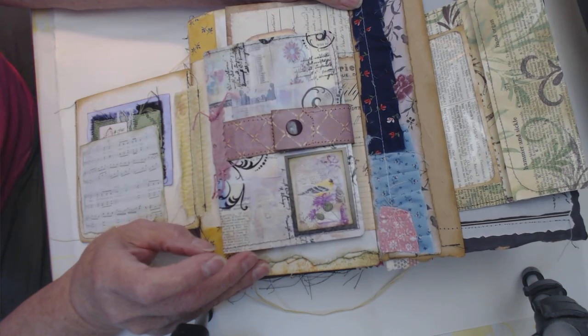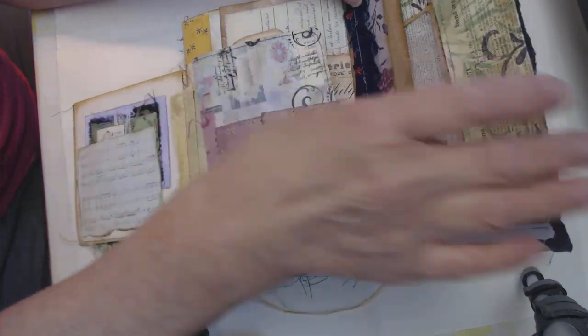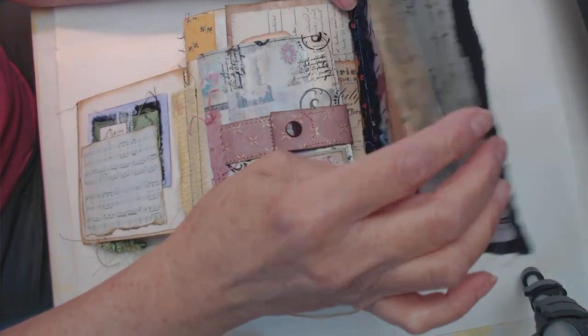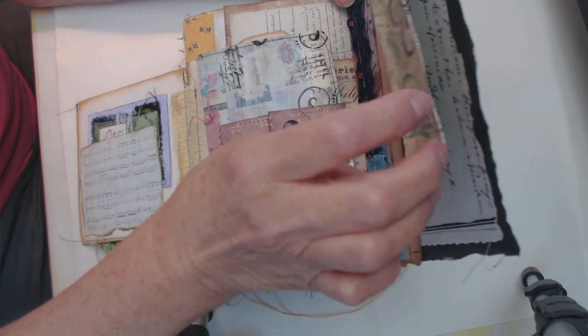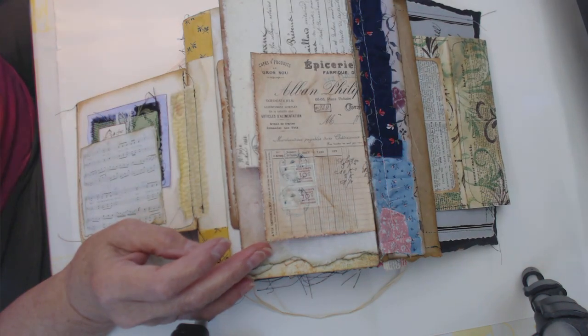So when you open this one, over here on this side you've got a pocket, and a pocket, with an empty pocket in it. And even this is a pocket. So that's one, two, three real pockets, and anything else you can slide in there. Let me set this aside — that's for in a minute.